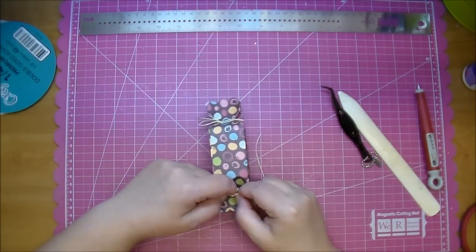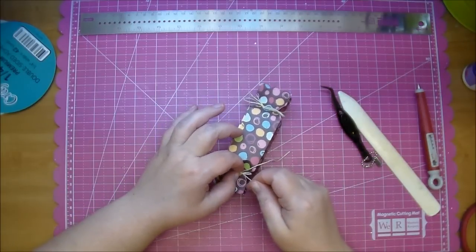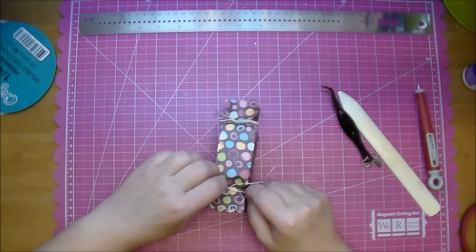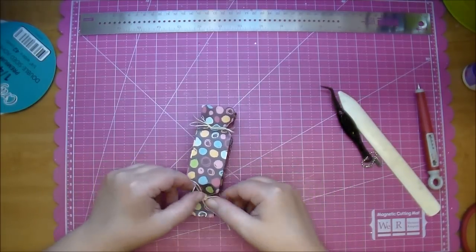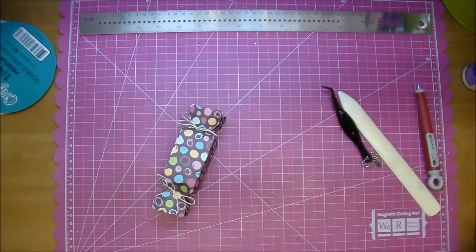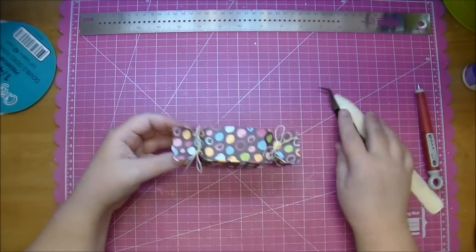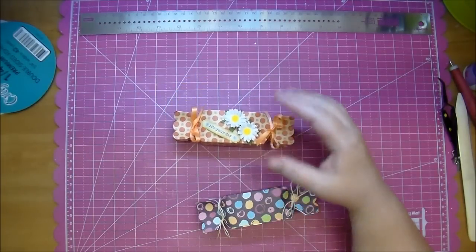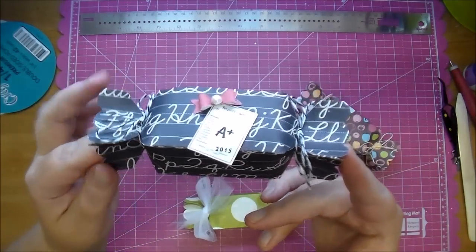This would make great baby shower little treats inside, birthday party favors, bridal shower — whatever you'd like. Here is your little box. It's super quick to put together. These I used heavier weight paper. This was a little light — I would suggest using heavier weight paper. This again is a graduation one that holds money.